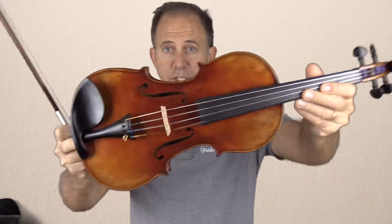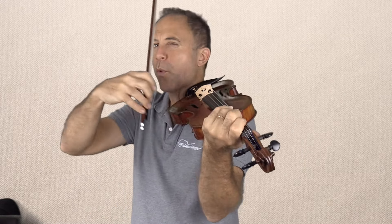So this is a Holstein Panette. It's my personal favorite. It requires very little pressure.